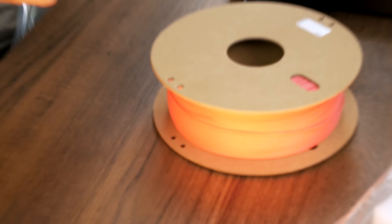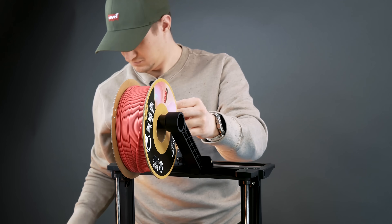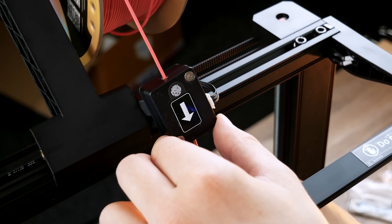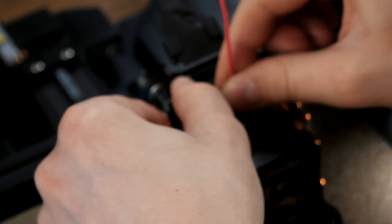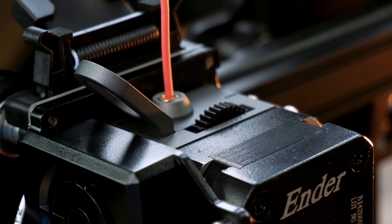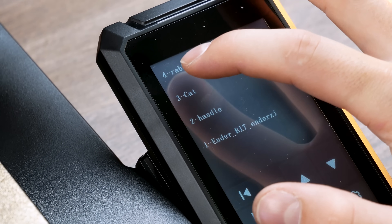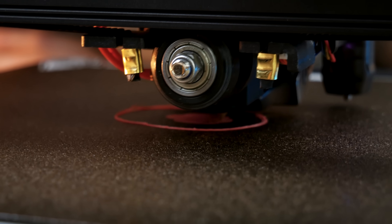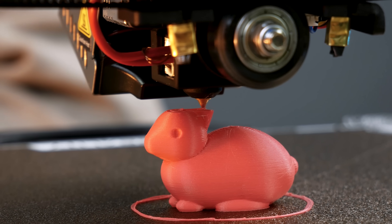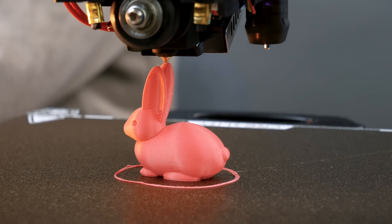Unpack the first roll of plastic — we start with pink. The feature of the filament holder is that in addition to holding a spool, it has a filament sensor. If it doesn't find plastic inside itself, printing will be stopped and it will protect my 3D models. Plastic is inserted manually into the extruder — not the most technological, but the fastest and most reliable way. Next, insert the flash drive that was included and let's print a rabbit.